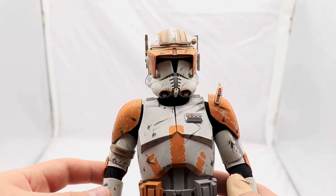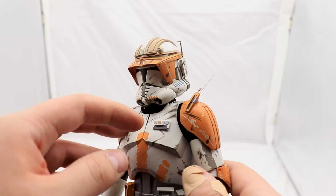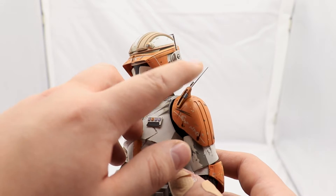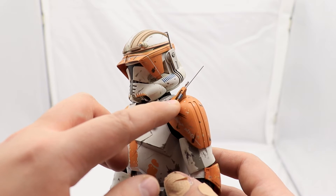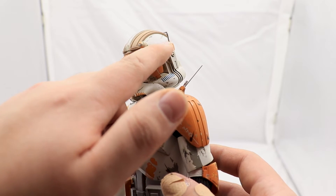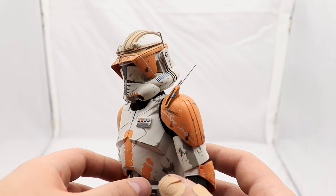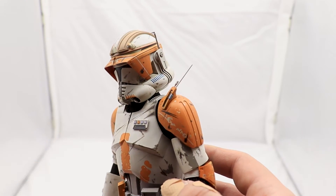Now with Cody in hand, I can talk about the remaining accessories. The first attaches to the pauldron — it's very small and fragile, which is why I didn't remove it for the accessories segment. The second attaches to the helmet and is equally small and fragile. They both look amazing; apparently both of these pieces are called the rangefinder.